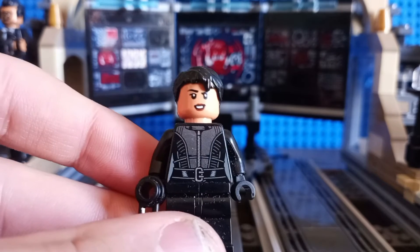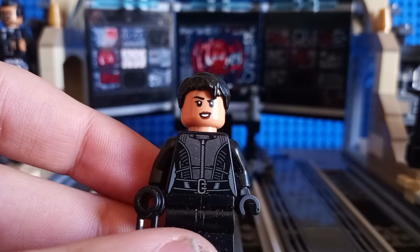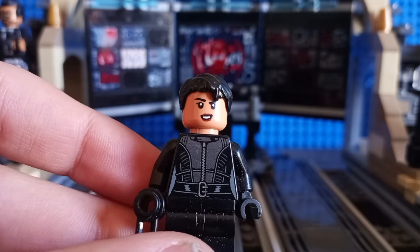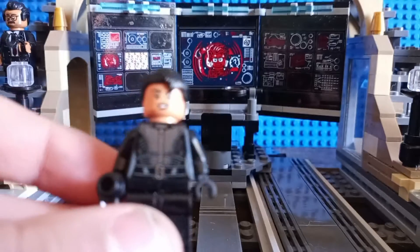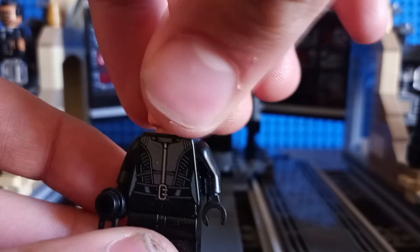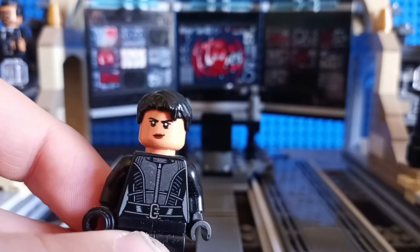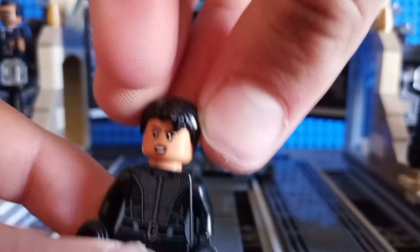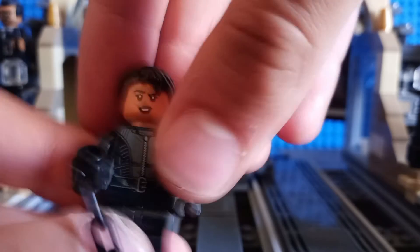Then we get Selina Kyle, which you can also get in the $15 set based on The Batman. So if you wanted to get a Selina Kyle minifig, this is really not the set to go for. This minifigure has decent torso printing front and back. Her front face print shows her smiling, and her back face print shows her in more of a mood where she wants to kick butt. Her main accessory is a chain in black. Overall, a pretty solid minifig.